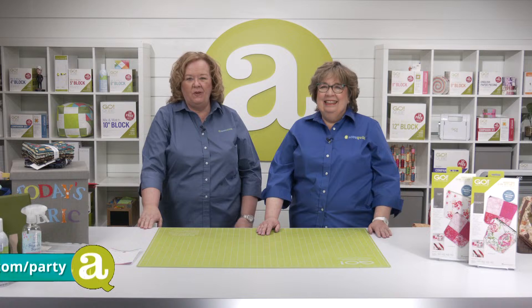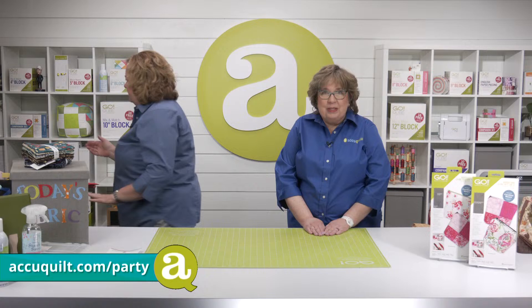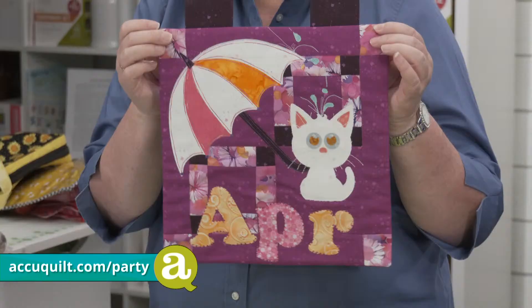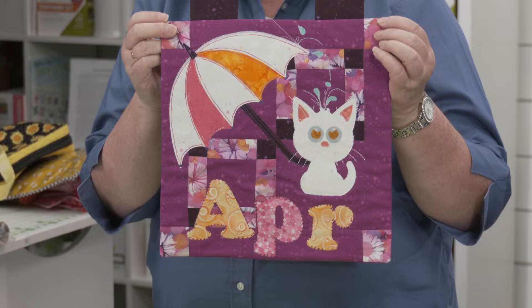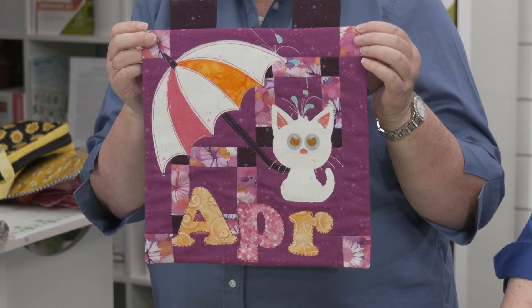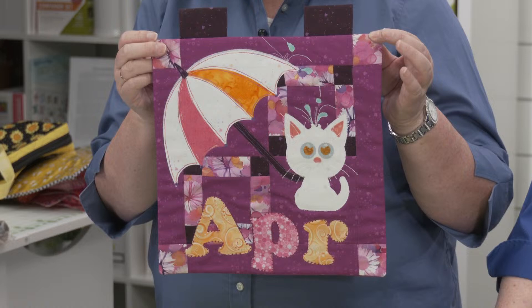Quilters, we have tons of great deals available on our website. To get your order in, open a new tab and type in accuquilt.com/party — it'll take you to the site where you can see the offers and place your order. This month's die to try — we're almost sold out, they are going so fast — get yourself a kitten die. They're being adopted very quickly. It's the die to try for this month, only while supplies last, and only from accuquilt.com or your local AccuQuilt retailer.